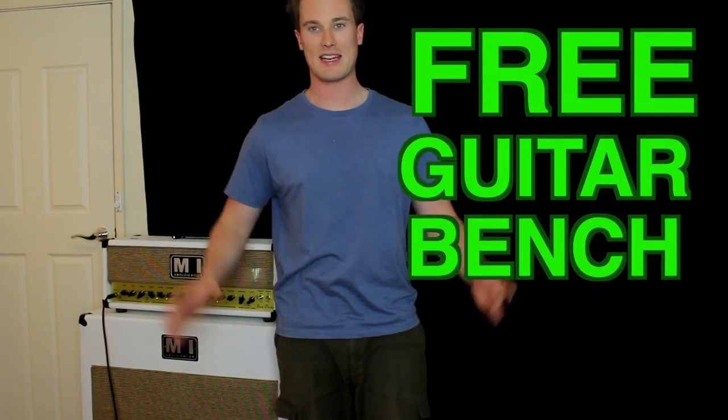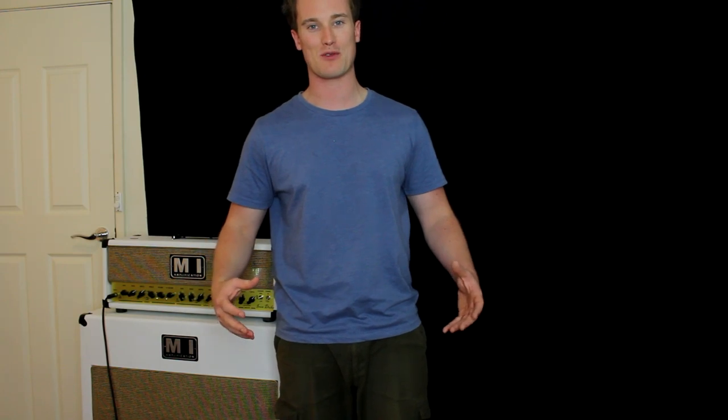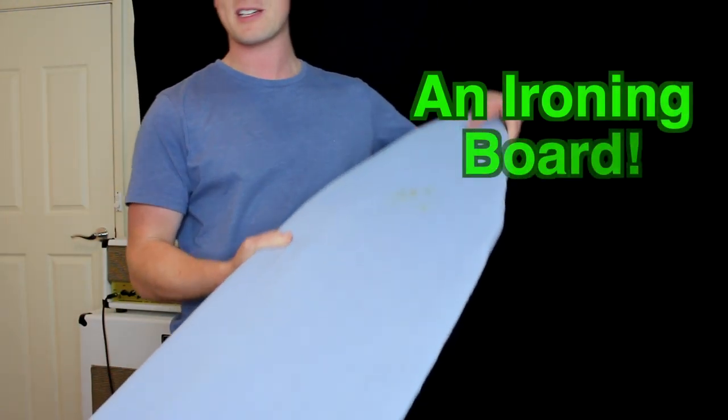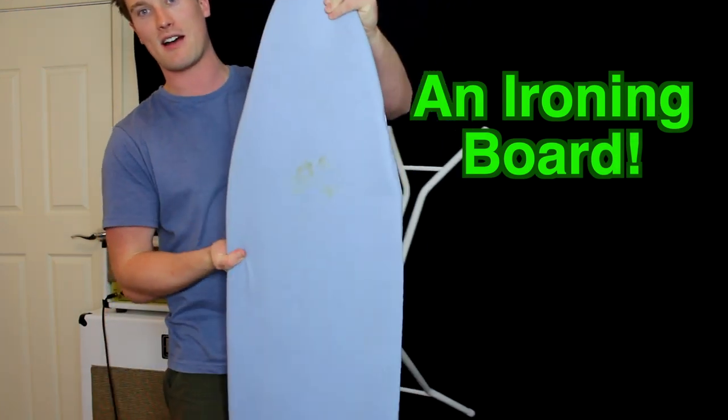Hey everyone, it's Pat from Pants Over Music and it's a little bit of a weird shot here. It's very, very hard getting everything in this one little room that I've got here. But that's okay — what we're looking at is a free guitar workbench. What I'm using here for my free guitar workbench is an ironing board.